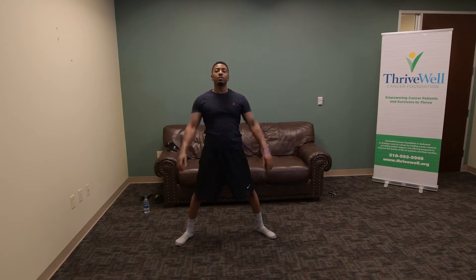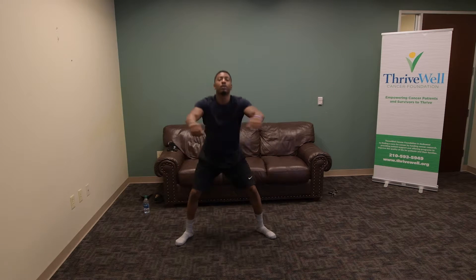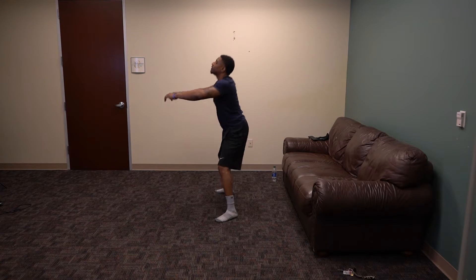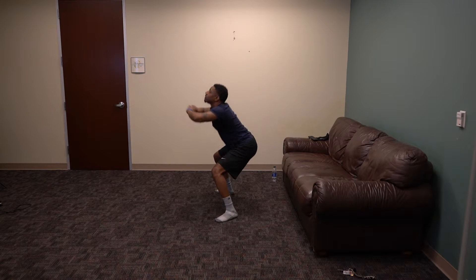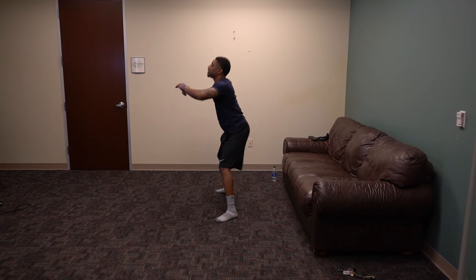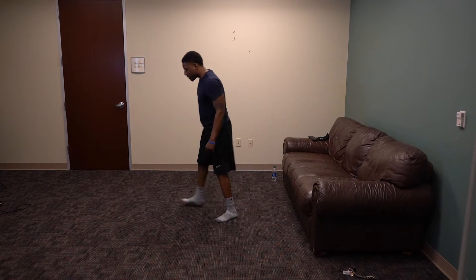We've got ten more. 11, 12, 13, 14, 15, 16, 17, 18, 19, and 20. Go ahead and walk it off, walk around. Good job, guys.